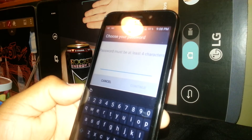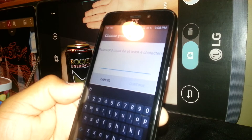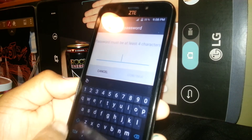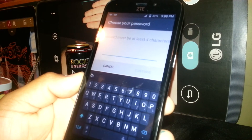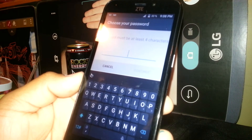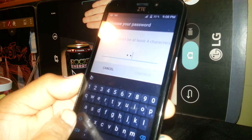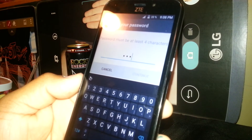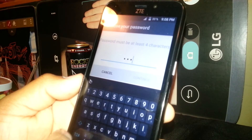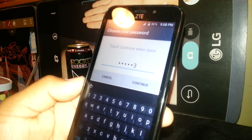A password must include letters and numbers. The minimum is eight characters — you can go up to 12 or 14. You can use lowercase, capital letters, numbers, or symbols. To type a capital letter, touch the arrow key once for a single capital, or double-tap to lock into caps so everything stays in capitals. You can switch back to lowercase automatically. For example, I'll type ZTE in capitals and then add 1-2-3.